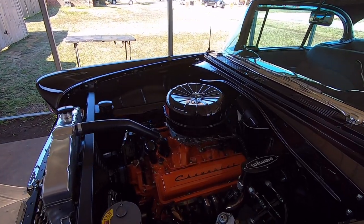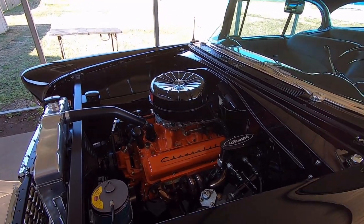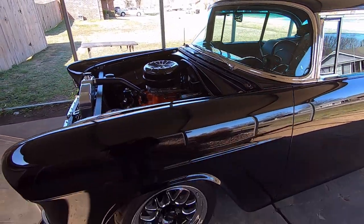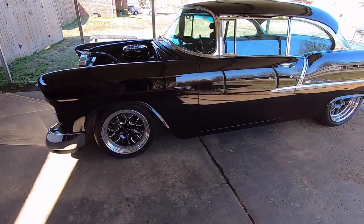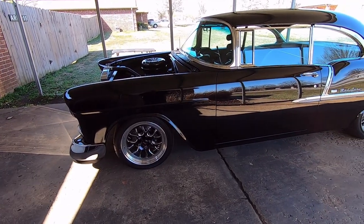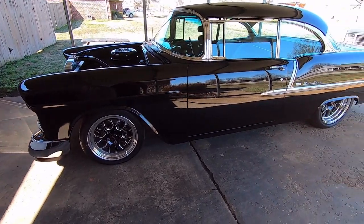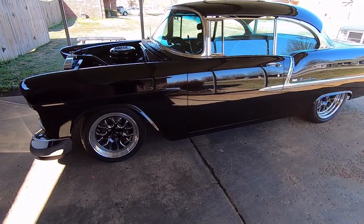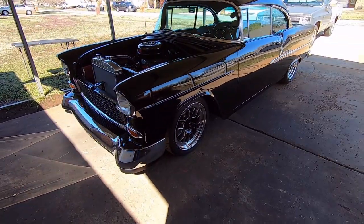It's got a 1976 Chevy 400 small block, bored 30 over so it's a 406. It has a 700R4 overdrive transmission, a 3.73 posi rear, four-wheel disc brakes with drilled and slotted rotors, and front and rear sway bars. Those were mocked up and fit during the raw metal stage but still need to be painted — I keep forgetting about the sway bars.